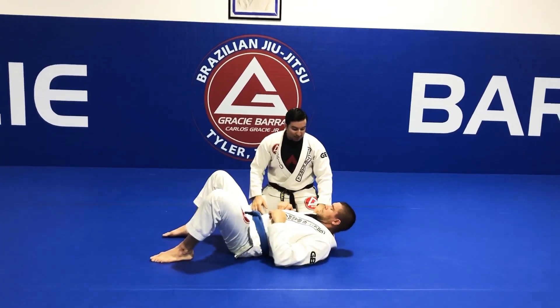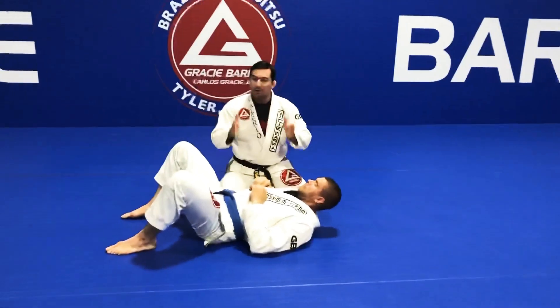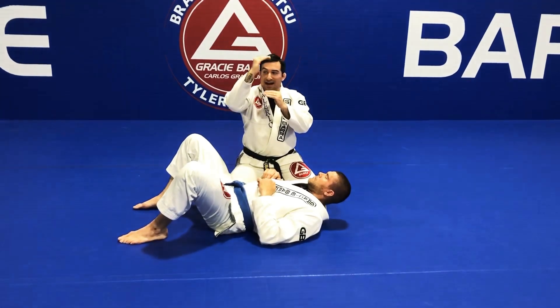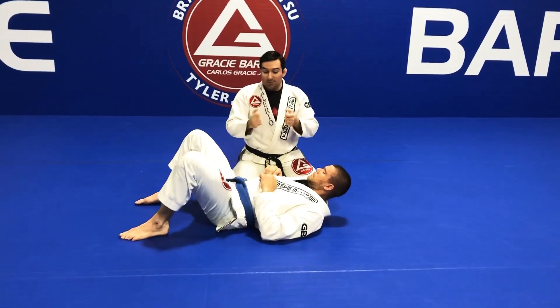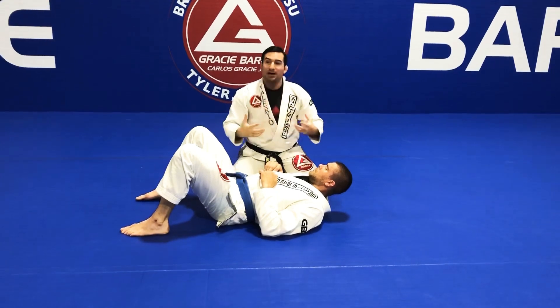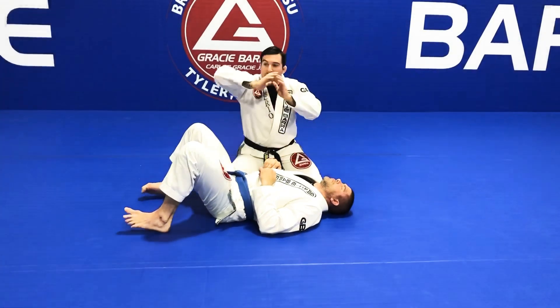One knee should be close to the shoulder and the other knee close to the hip. If you keep your knees touching each other, your hips are too high and you won't be heavy on top — the person on the bottom can bridge and will have a better escape option. So spread your knees out. If his elbows are open, even better.